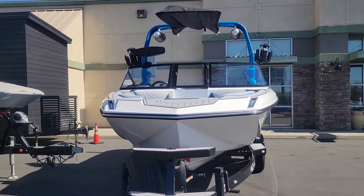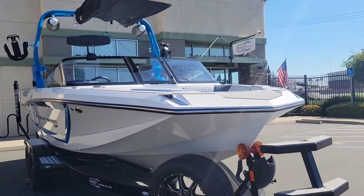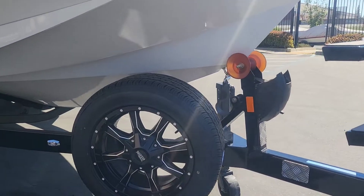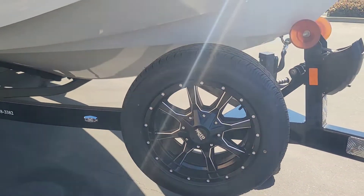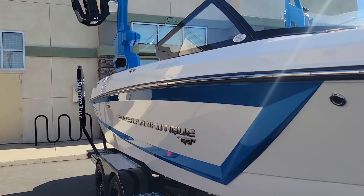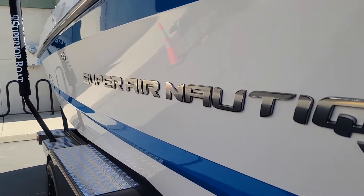We did set this on a tandem axle trailer by Boatmate. We've got that nice little bow ladder there, awesome 18-inch Moto Metal wheels, and we did the Bright Pro Max for the decals.